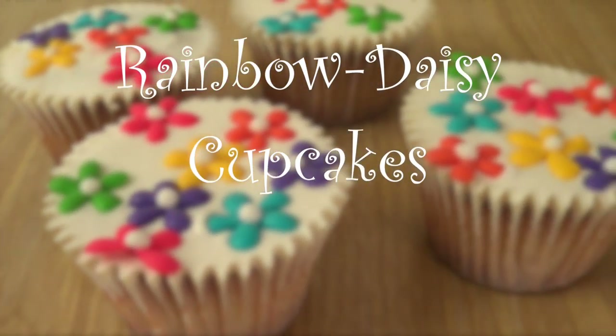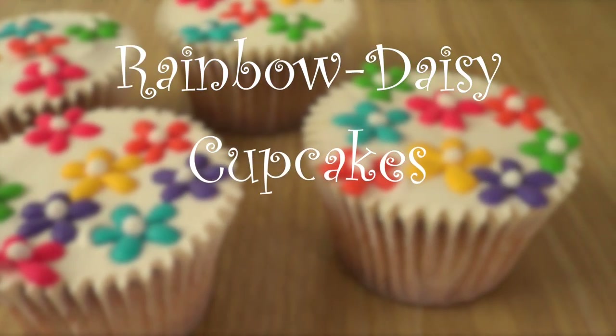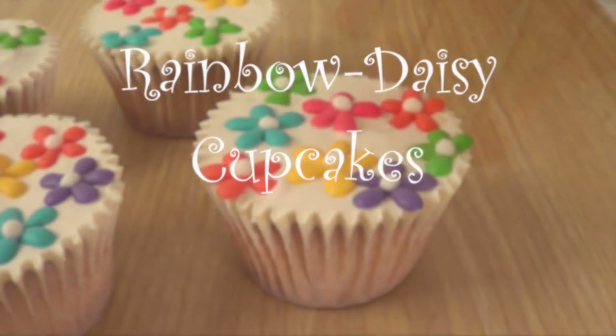Hey guys, it's Rene. Welcome to Sweets for the Weekend. Today we're going to be making some rainbow daisy cupcakes.